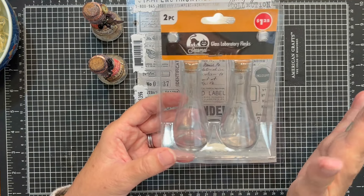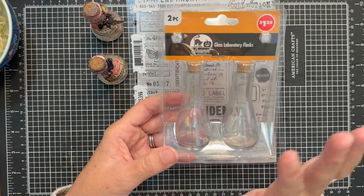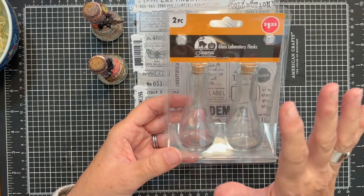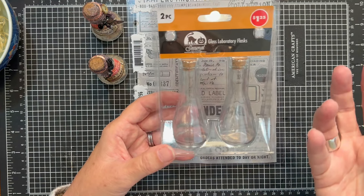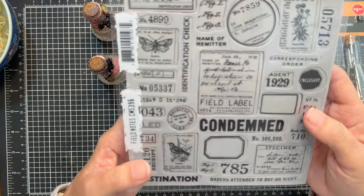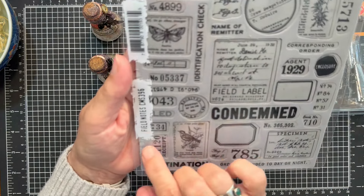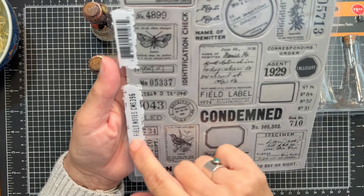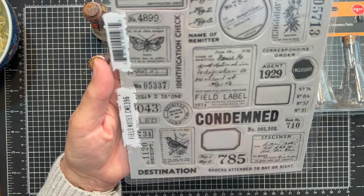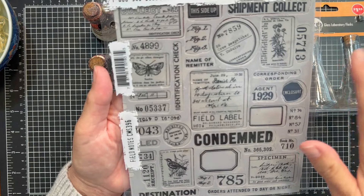When I visited the new Dollar Tree that just opened closer to our home they had a ton of Halloween left. If you missed getting these at the beginning of the month, definitely go back and check because you never know. The other main supply we will be using today to make our labels is the Stampers Anonymous Tim Holtz collection — this is the Field Notes stamp set. I will be linking all the other supplies down below.